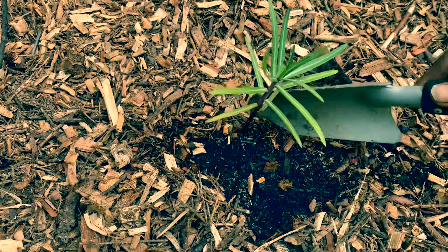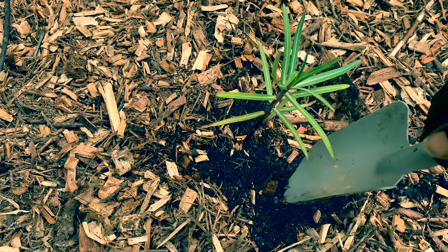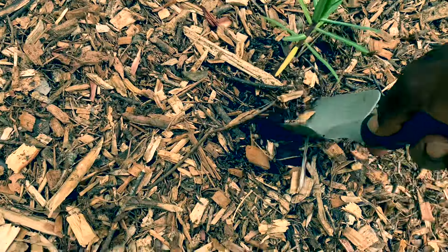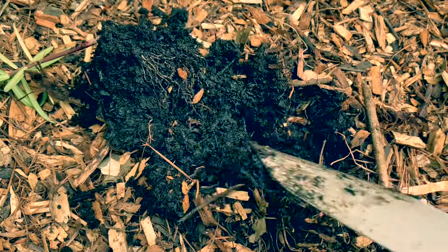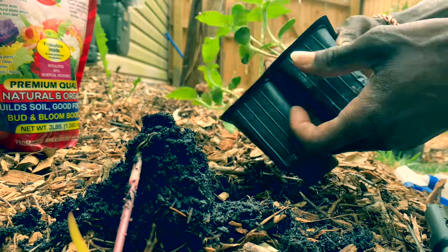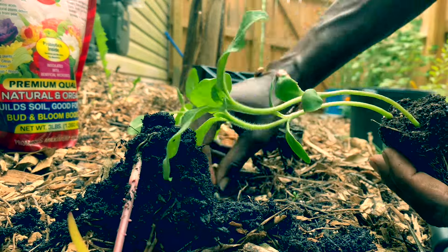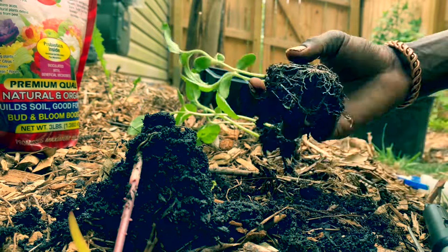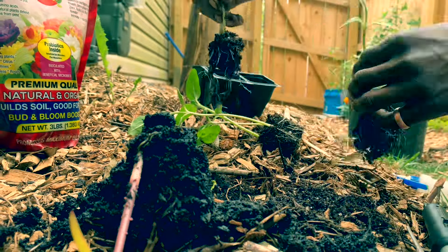I bought these two days ago for like $7.25. Now they're going in the trash. I'm just going to pluck this right on out and go down the line plucking these out.